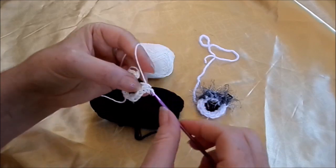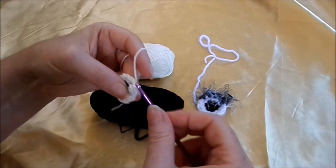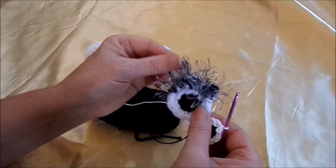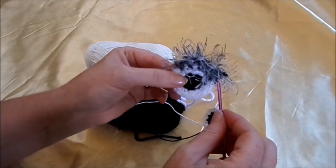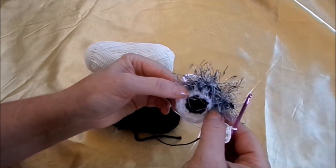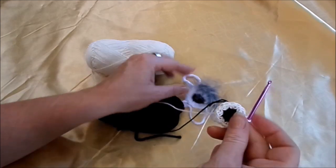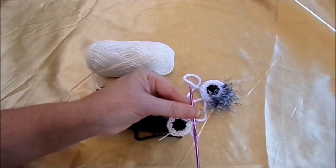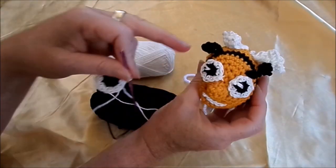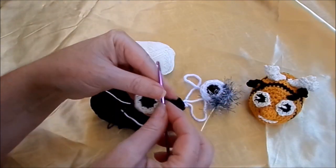Und da ist ein Auge, fertig gehäkelt. Mit einer dicken Wolle wird es so groß. Und dann kann man noch mal die Hälfte Franselwolle – einfach auch jeweils zwei feste Maschen in fünf Maschen reinmachen. Kann man auch rundherum machen, wie man das möchte. Oder man kann auch noch mal so einen Lichtpunkt mit einsticken. Und dann ist ein Auge fertig.